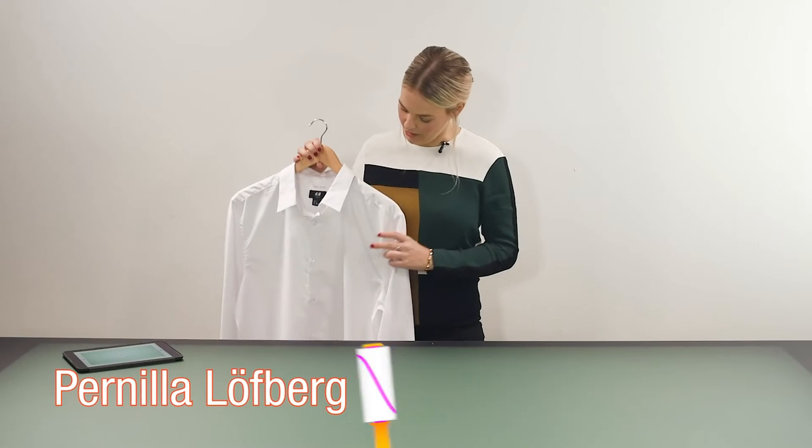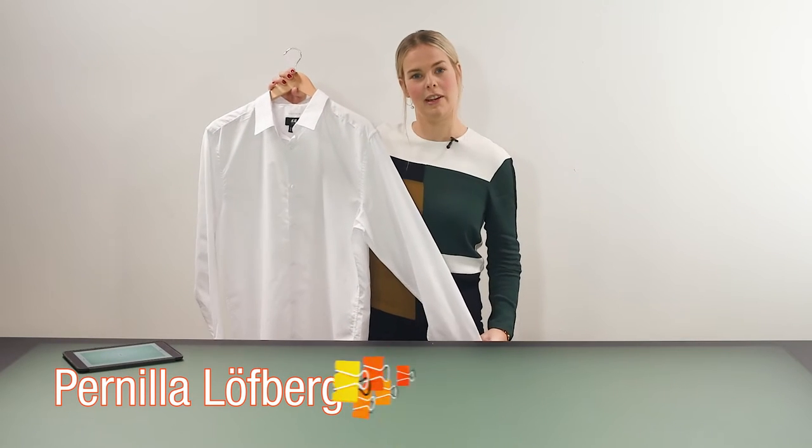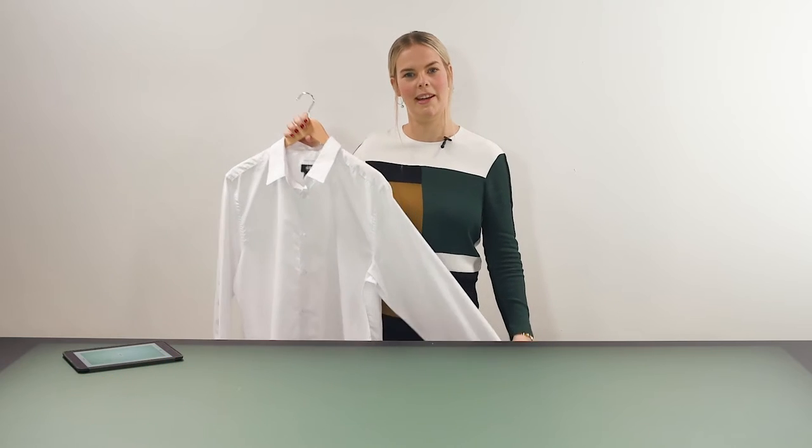In this video I'm going to show you how to style a shirt like this one and I will also be adding a tie to it.